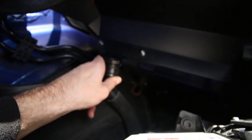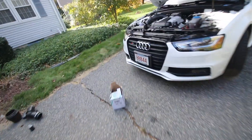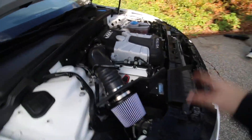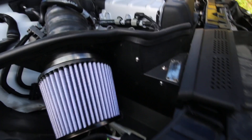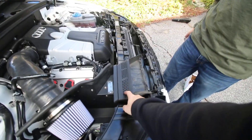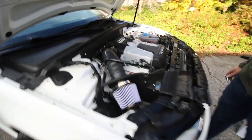Next thing to do is hook up the secondary air, which will sit down here like that — Weiss has already hooked his up. Alex is pretty much together now — actually it is together now. He's screwed everything back in.